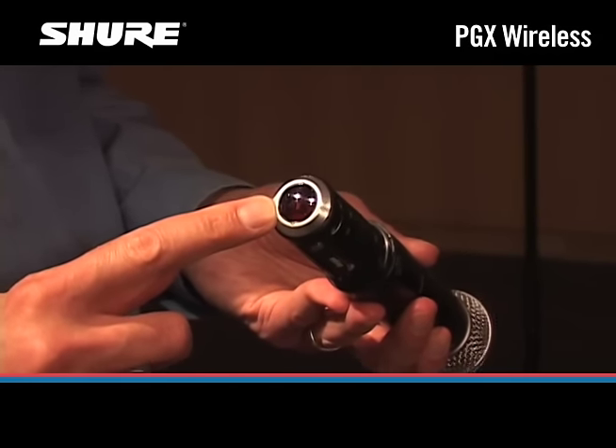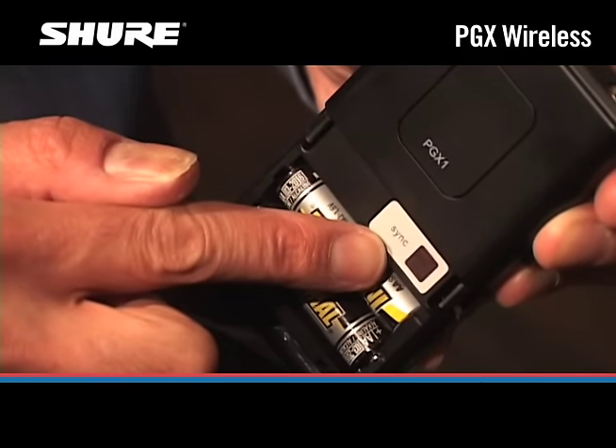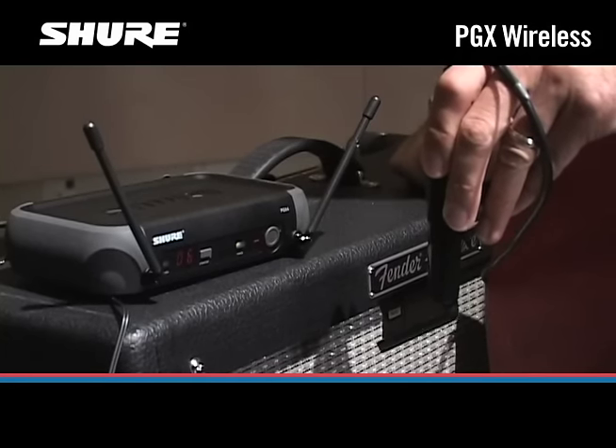On the handheld transmitter, the infrared port is on the bottom. On the bodypack transmitter, it's inside the battery compartment. Hold the transmitter within 8 inches of the receiver and orient it so the transmitter's infrared port is facing the round sync button on the receiver.